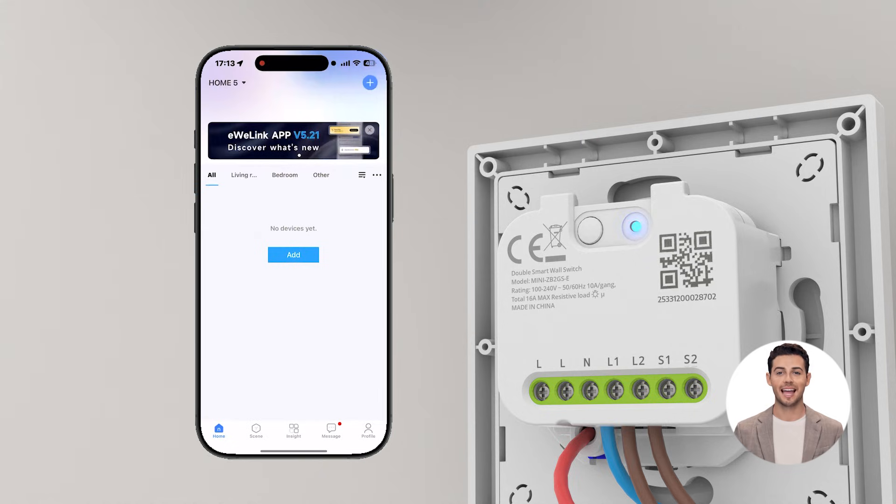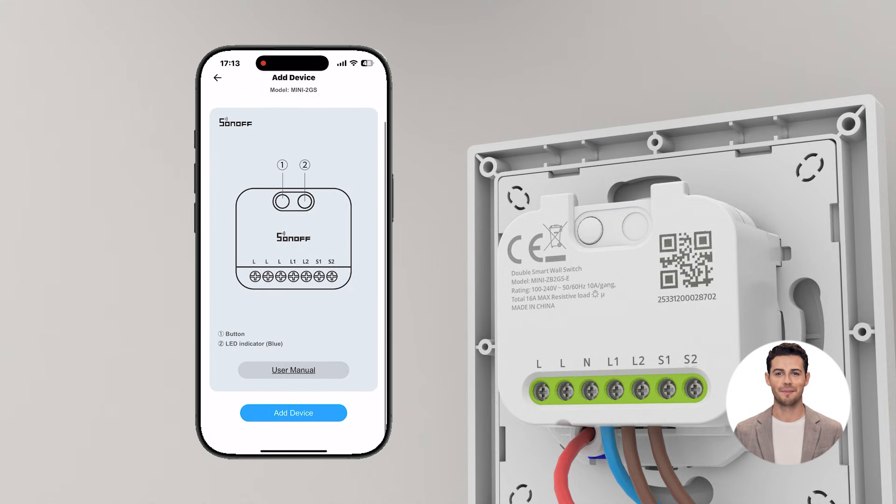Back to the home page, tap the plus icon and select scan. Scan the QR code on the back of the device, then follow the instructions in the app.